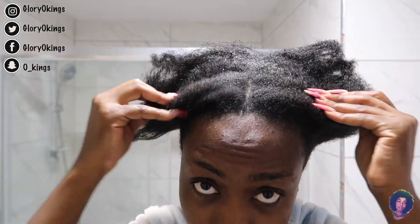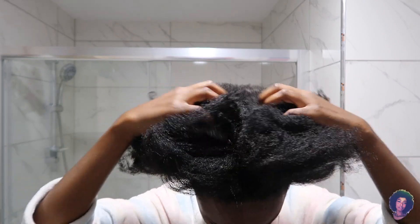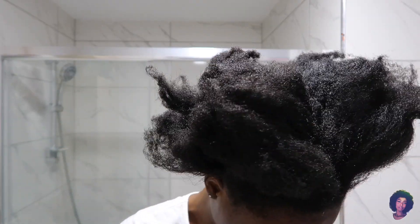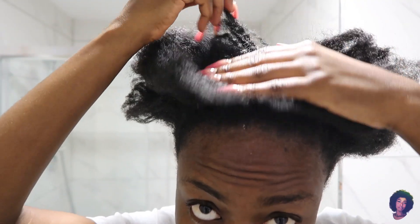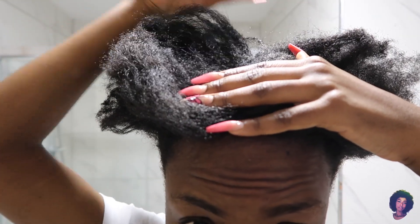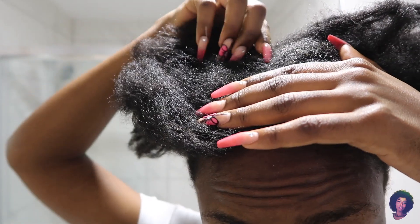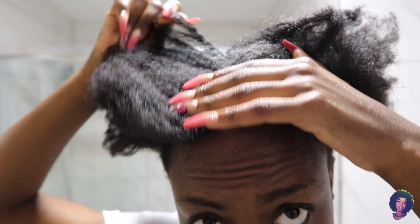So if you've seen my previous video, I uploaded a video of how to do a sleek ponytail. I put in a lot of gel into my hair, and now my hair is really matted, dry, and dirty. So I'm going to be washing my hair today — I was just regretting my actions at this point. I was like, nope, no more gel in my hair.